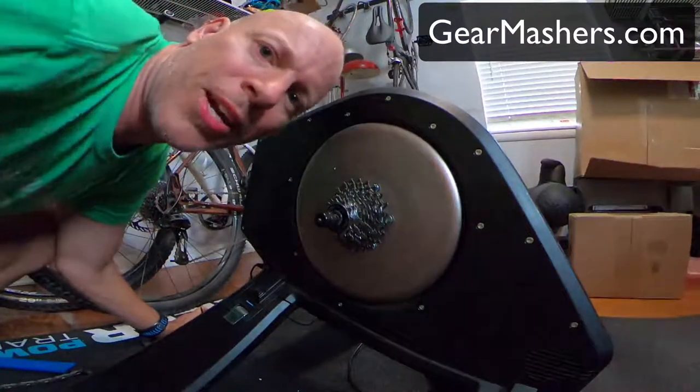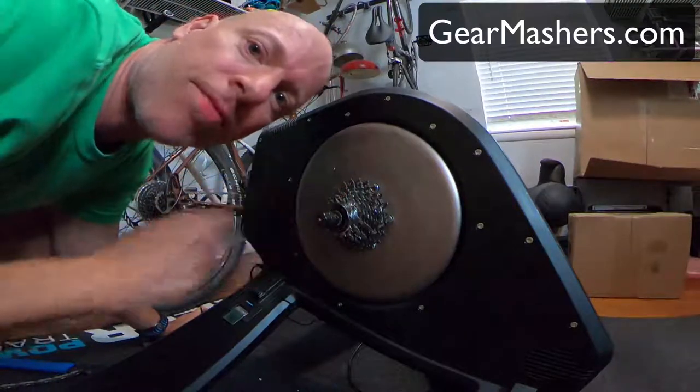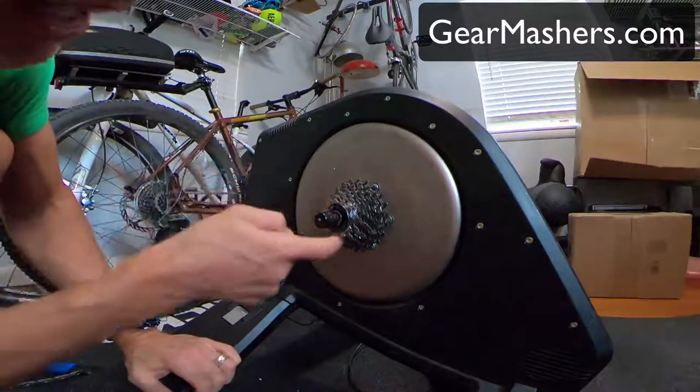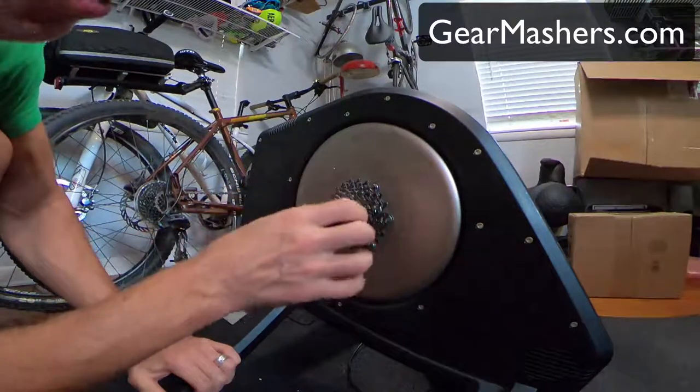Hi, my name is Tom Crandall from Gear Mashers and we're going to be taking a look at cassettes and how to take them off. With the cassette you have something called a lock ring — this black ring here — and what it does is hold the cassette onto the hub.